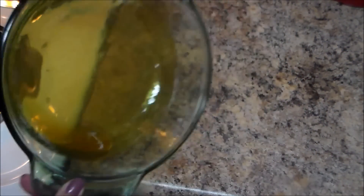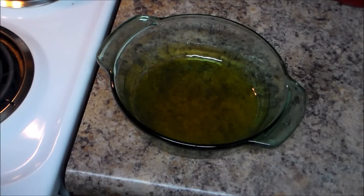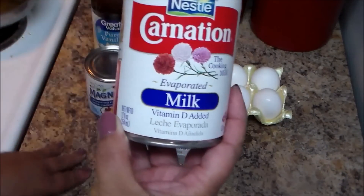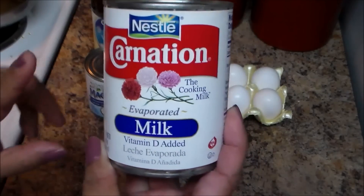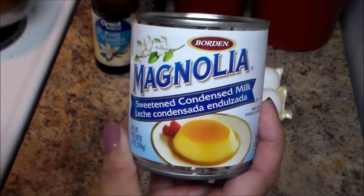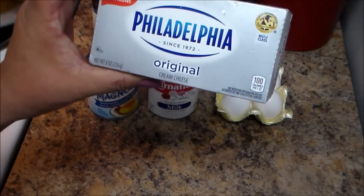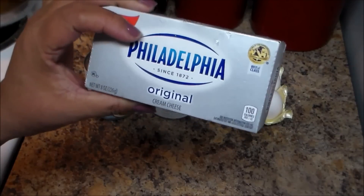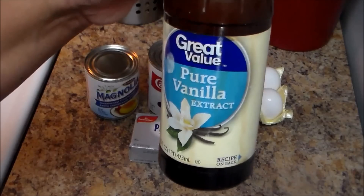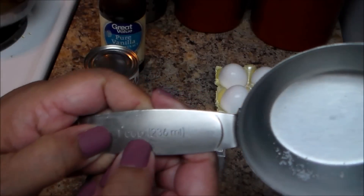Move the caramel all around the pan and set it aside. Now we're going to make the flan mix — some people call it custard. The ingredients are very simple: one can of evaporated milk, one can of condensed milk which is a sweet milk, four large eggs, one 8-ounce package of cream cheese — I'm using Philadelphia because I like it — and one teaspoon of vanilla extract.